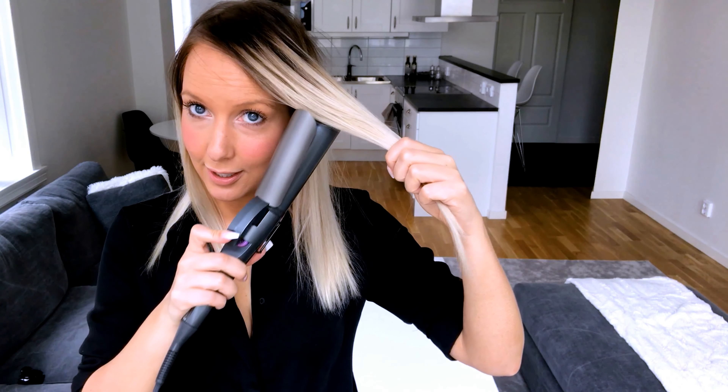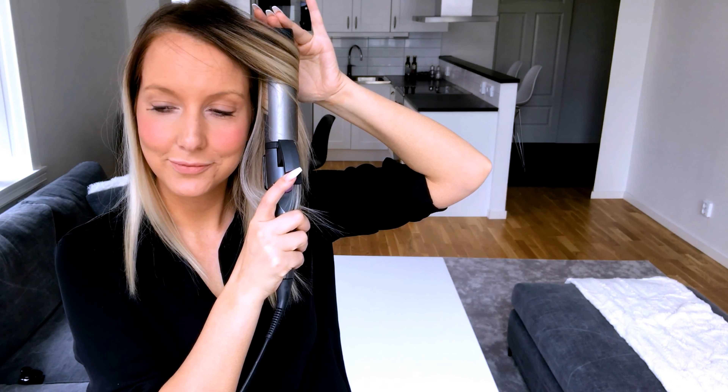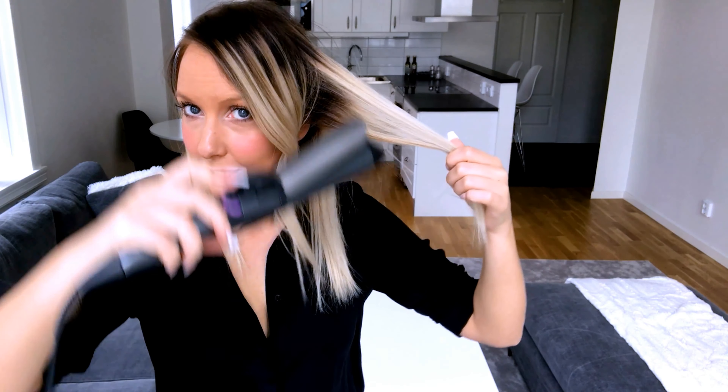So I work like this and curl it away from the face, like so. I leave a tiny bit of the end out, and you hold it for a bit, then release it — and it looks like this. You can also hold the curl in your hand for a bit until it cools down. That's a bonus tip. Then I'm just going to keep on doing it.